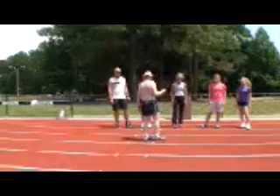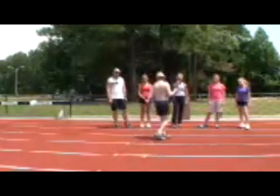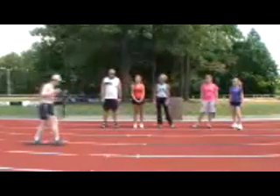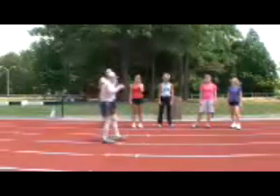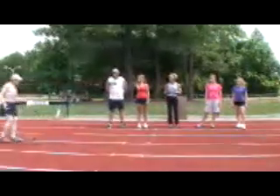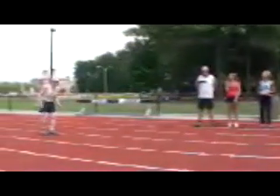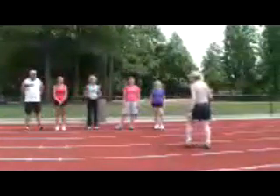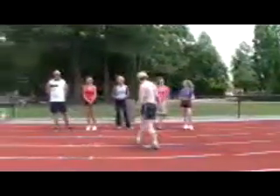Deliberately lengthening the stride prevents you from going any faster than a slow walk. The body twist is used to shorten the stride. You do it easy for slower running and a little harder for faster running. You need to do it as hard as you can in a sprint.